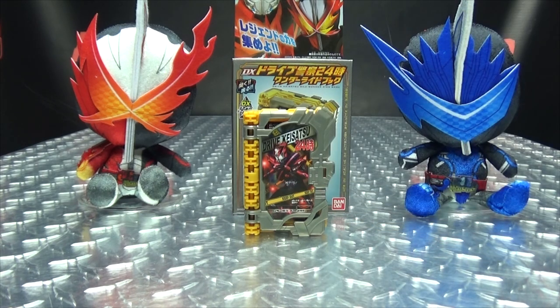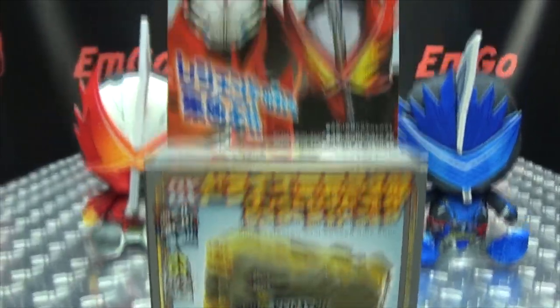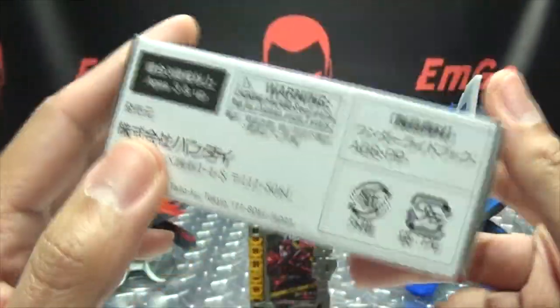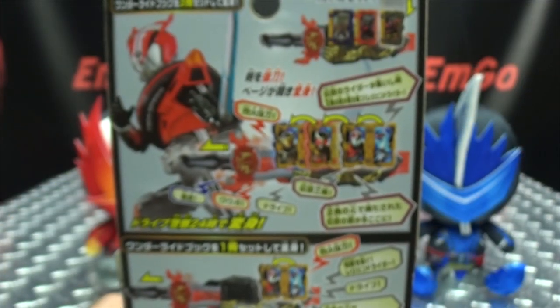First and foremost, as always, we'll take a quick look at the Tiger Jinx. Right up front here we have the book itself, we have Drive, we have Saber. On this side we have the book, on this side we have Drive, on the top the driver, on the bottom words of things. Warning: don't eat anything in this box — that could be very bad for you.